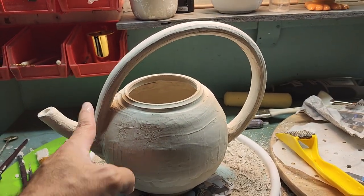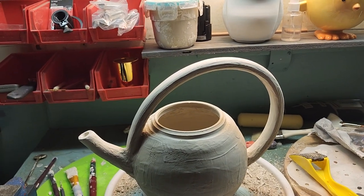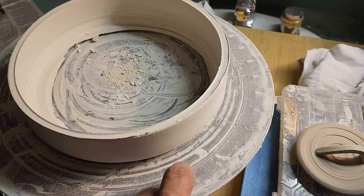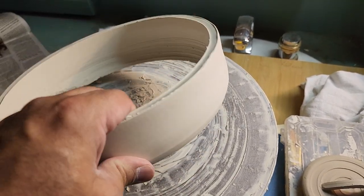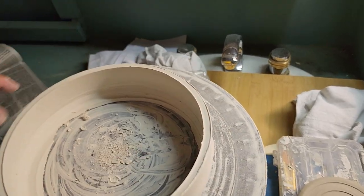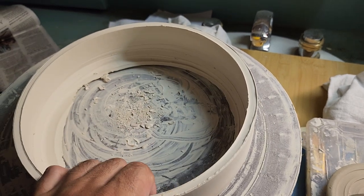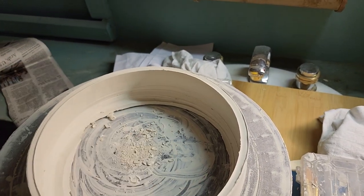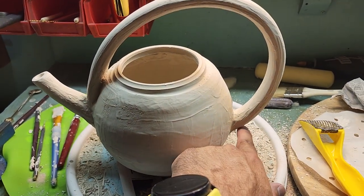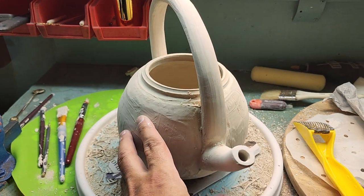My favorite part of the teapot is the handle. Isn't that a great handle? So what I did to create this handle, rather than make a coil or use an extruder, this is called a bat — this round piece that goes on top of a pottery wheel. I threw a form very much like this, and I opened up all the way to the bottom of the bat. I pulled the clay over to make a round circle around the bat. I created that sort of round loop, let it come to leather hard, cut the length I needed, and then attached it at the two points here. Then I let this all come to the same moisture level so it would not crack.